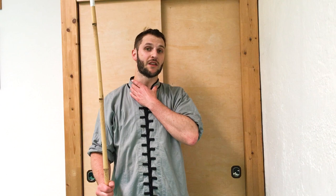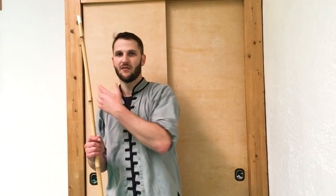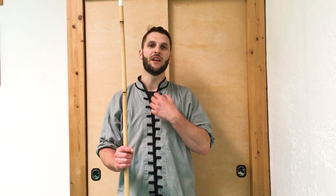Hey, what's up, this is Sifu Cuddle and for this staff tutorial we're going to be going around the neck. One of the things I really want you to remember is that you can take your time while learning this, but it requires a lot of practice. It's really helpful to use the same staff consistently — each staff has a different weight, so grab the same staff and work with it as much as possible. When you feel really comfortable, you can try it out with other staffs.